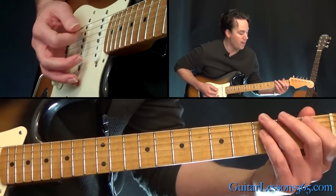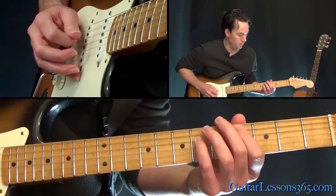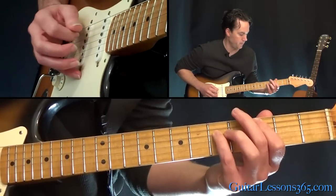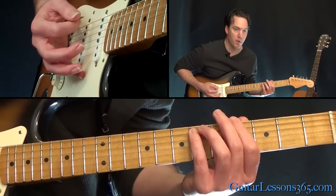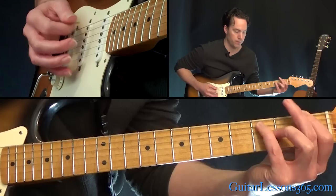So you're going to play 1, 3, 4, 3, 1 — all off that 5th string. Then take it down to the 6th string and play the same power chord shape on 4, 3, 1. So we have this so far.